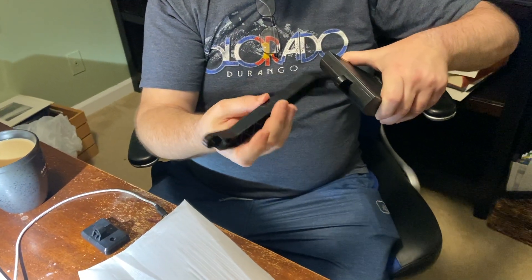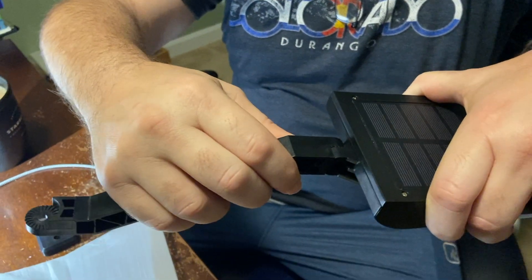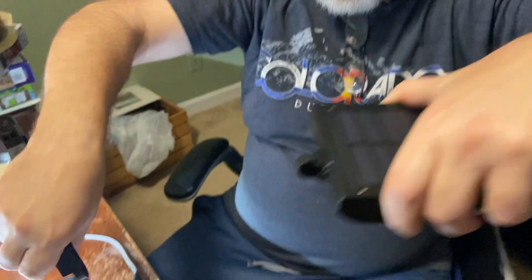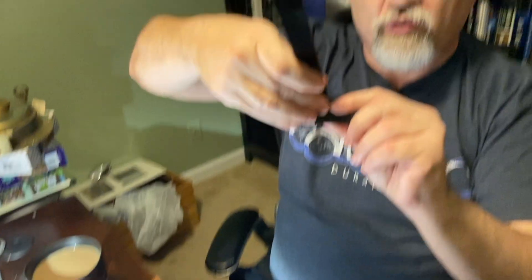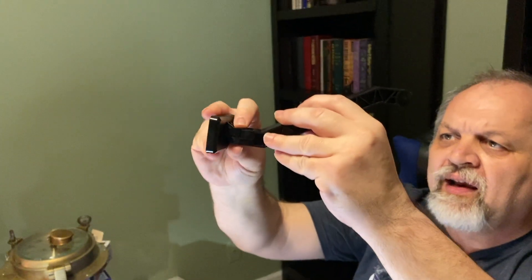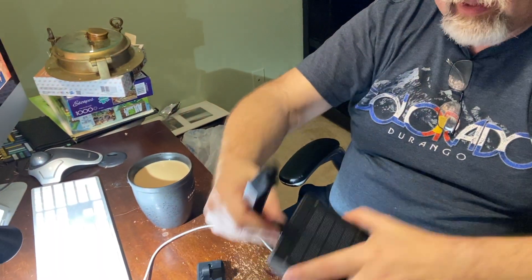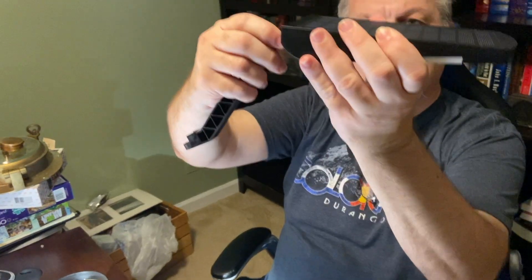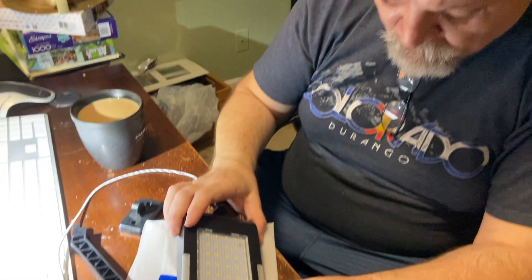The arm can only go one way — it doesn't go both ways. But it has a lot of position control, with little teeth that help hold it in position. There are also teeth on the wall adapter. The wall adapter allows you to go right and left, and the adapter on the light itself allows you to go up and down. There's a little screw and nut that help hold those in place, and they all come with the device.